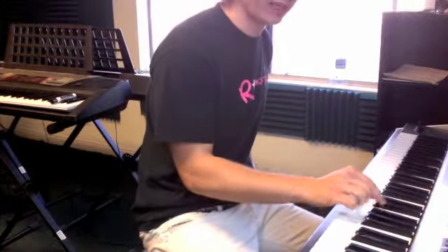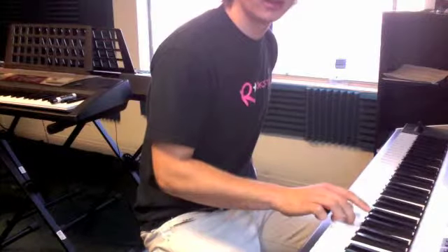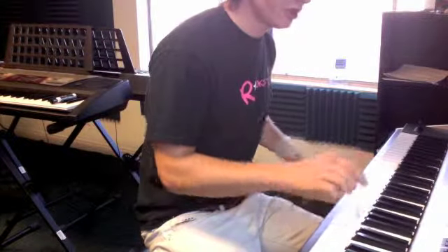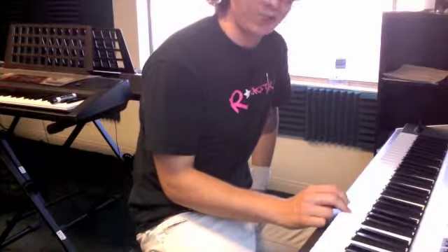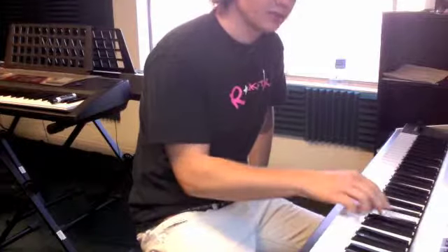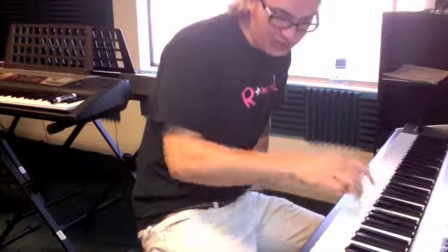And this riff right here — on G. This riff is E flat, G flat, up a half step to E, G, two times, back to E flat, G flat, to D, F, C, E.